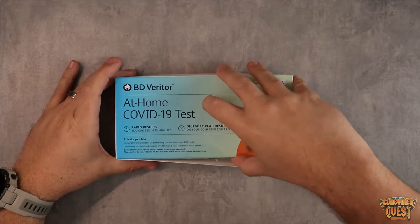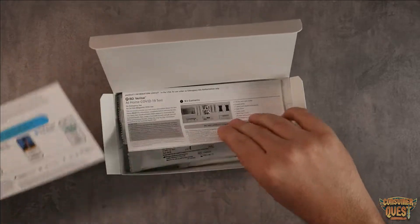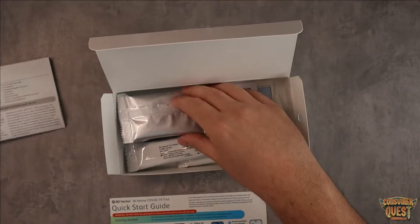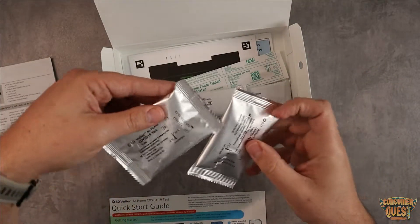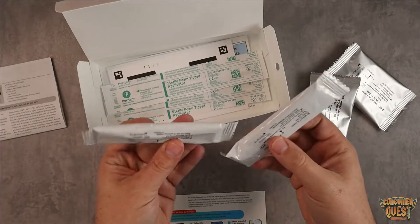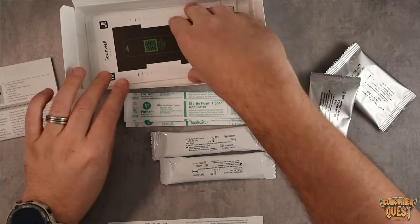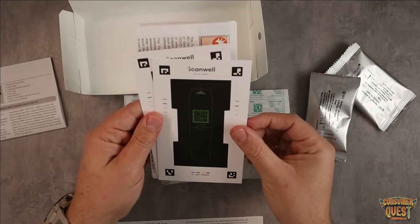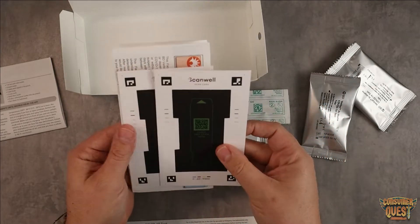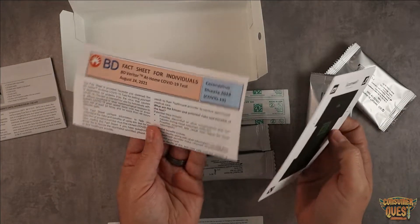Let's open up the package and see what we get. Inside we have the quick start guide which will walk you through how to actually use the test. Here's an additional instruction manual which walks you through intended use, ingredients, and all that stuff. Here is the actual testing card. These are two test tubes, two of the actual test sticks, and two swabs. And then there's some more documentation — we have the scan well card where you place your test, and a fact sheet for individuals about the coronavirus and the test.